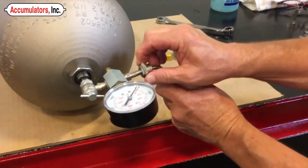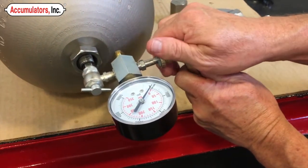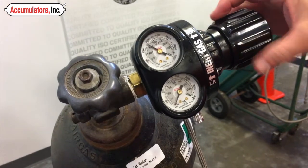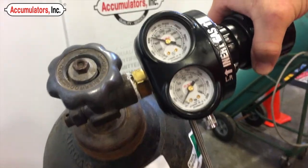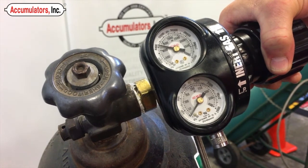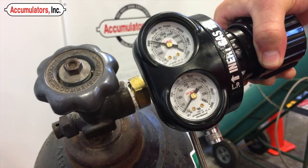Install the swivel connection to the tank valve. Very slowly open the nitrogen gas valve. Adjust the pressure to 29 PSI.